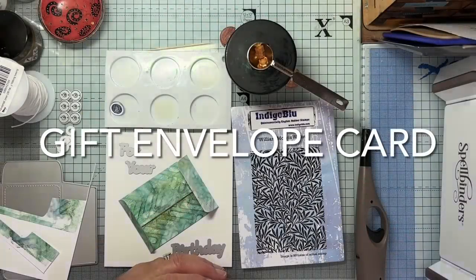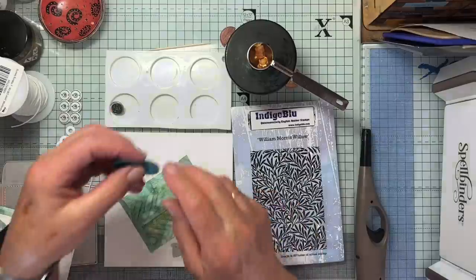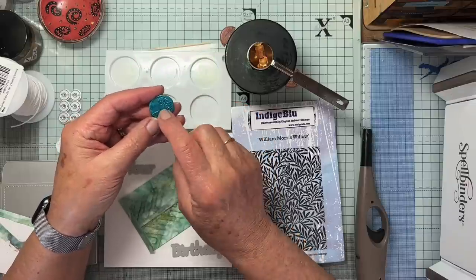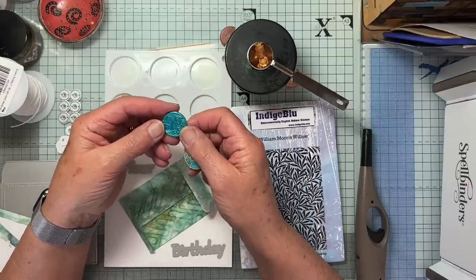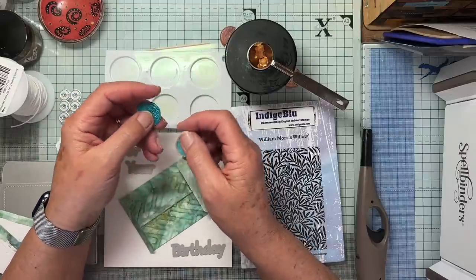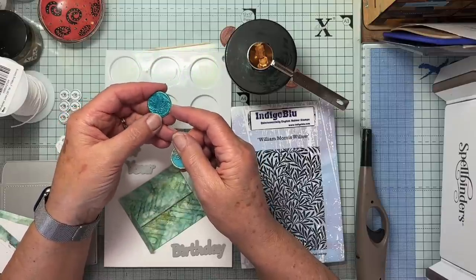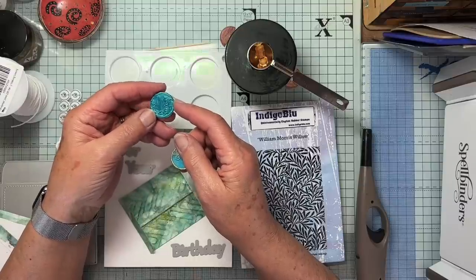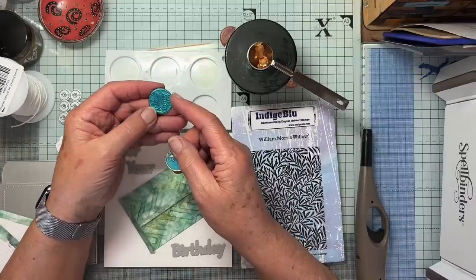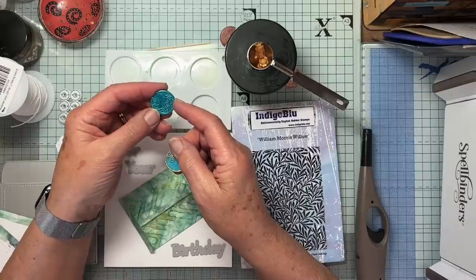Well hello again everyone. I'm still playing with my wax. I made these two. This isn't wax — this was made with some snippets from a glue stick that goes into a heat gun and some luscious powder, but it was really thick and gloopy, and trying to clean the spoon afterwards was a nightmare. I don't know what I did wrong — whether it was too much powder, I just don't know.